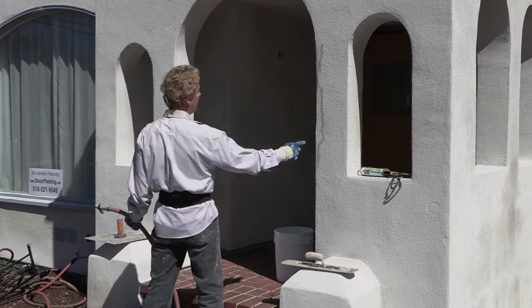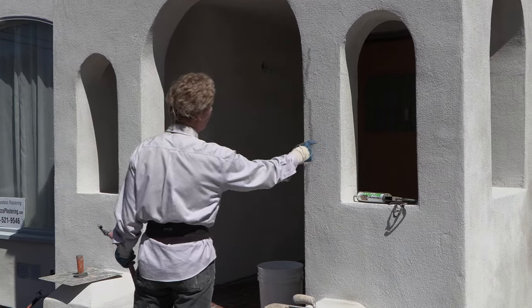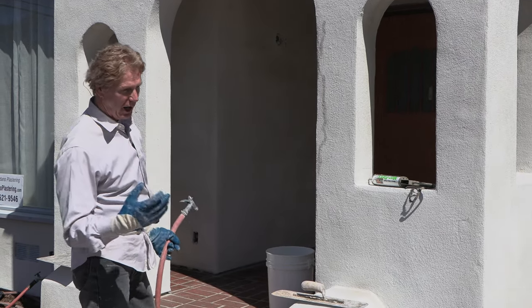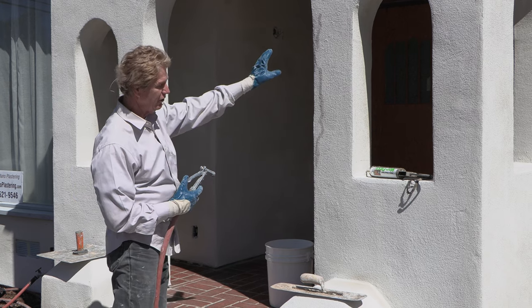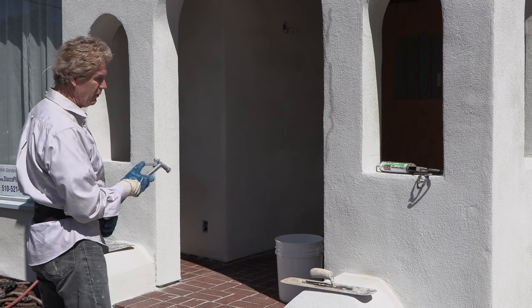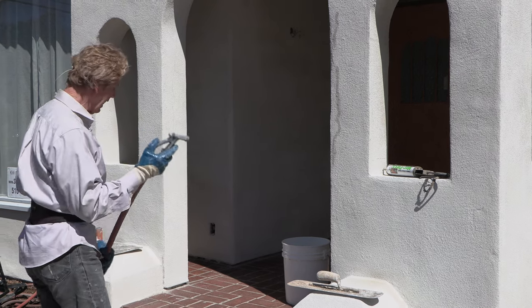Alright, this color here — it's crystal white, La Habra's crystal white. La Habra makes a lot of color coats, and these are maintenance-free color finishes. The beauty of it is you never have to paint it — 100, 200 years they last.